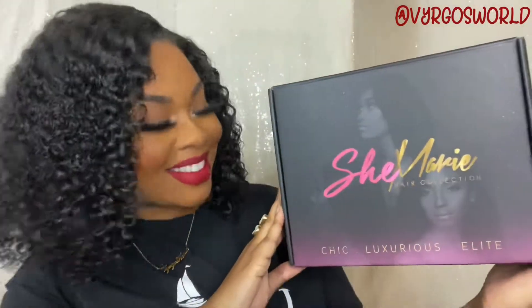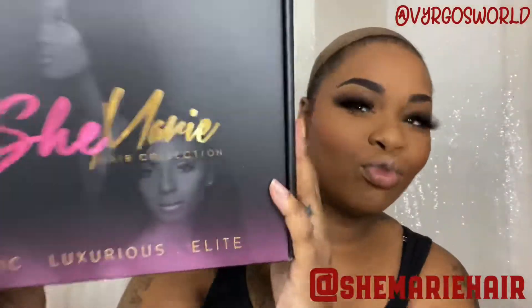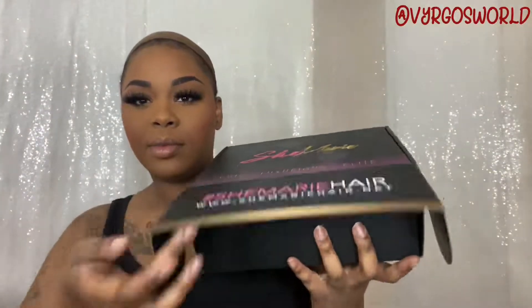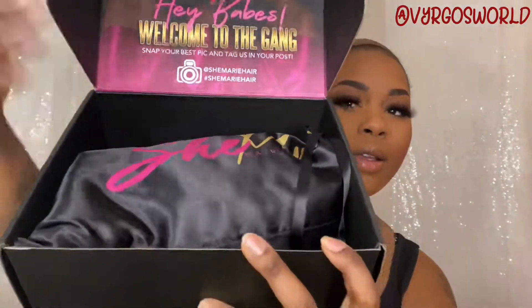Wagwan my peoples, it is your girl Virgo, welcome back to my channel. So today, I have for you, my darlings — I was sent this dope ass wig from SheMarie Hair, luxury hairline, honey. Yes, hey babes, welcome to the gang gang.